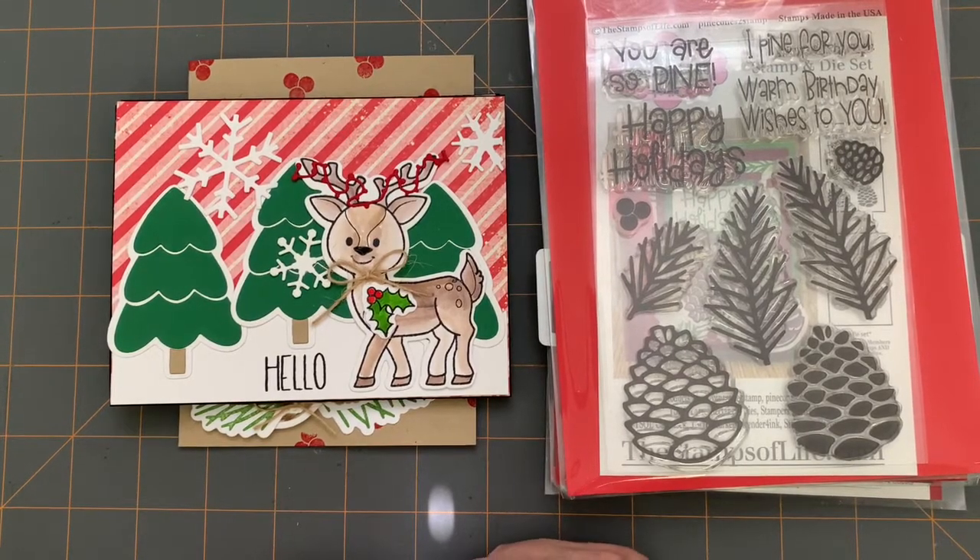Each of the stamp sets that I used were released last year as the Die Hard set of the month from September through November, which is typically when they do their Christmas, holiday, and winter stamp sets.